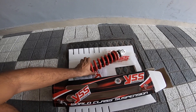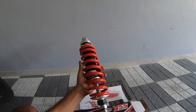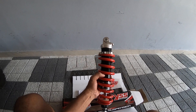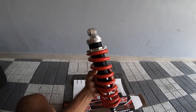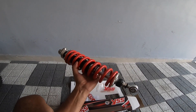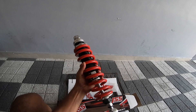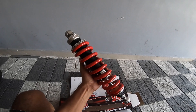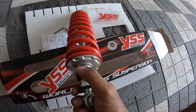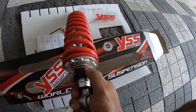This unit weighs 3.2 kilos — I'll need to check whether the stock suspension is heavier or lighter. It has both gas and oil for dampening, and the rest is machined aluminium — it looks spectacular. The spring is a dull red rather than blazing red, and I believe it won't be an eyesore. I don't like too much contrast on my motorcycle.